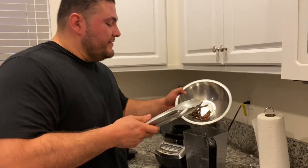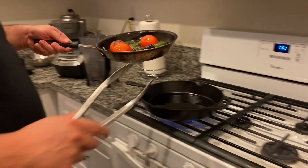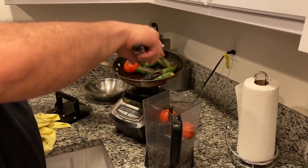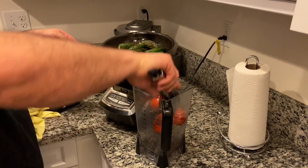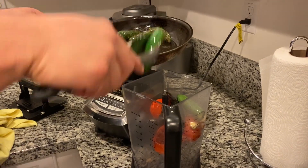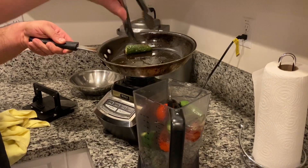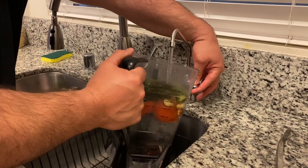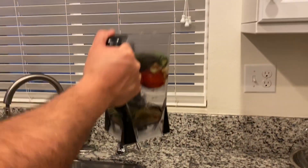All right, so I'm gonna throw my chiles into the blender, get them ready to mix for my salsa. Down go my tomatoes, the chile, garlic, jalapeños. And add a little bit of water to this — a little more.